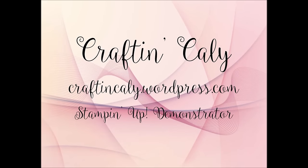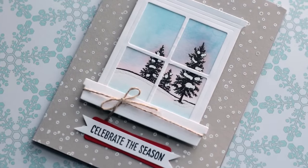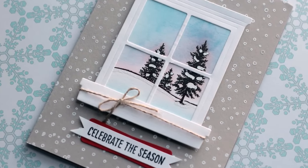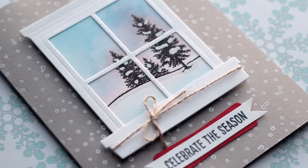Hi, everyone. This is Kali with craftingkali.wordpress.com. Thanks for joining me today. It's Friday, so I'm finally getting a chance to make another card. I decided to use mostly Stampin' Up! products for this card.